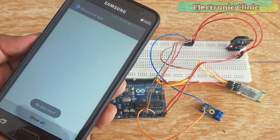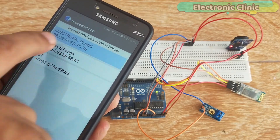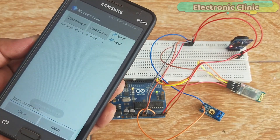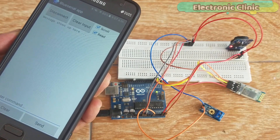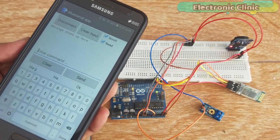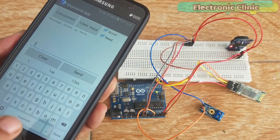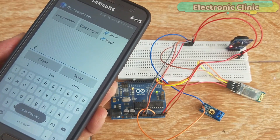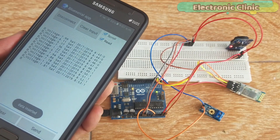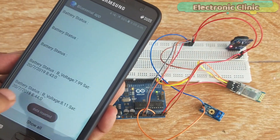In today's episode, you'll learn how to monitor the efficiency of a 12V battery using Arduino, a 0-25V voltage sensor, HC-05 Bluetooth module, RTC-DS3231 real-time clock, and an Android cell phone. The battery voltage information is stored in the Arduino at regular intervals, which can be defined in the programming. Using the Android cell phone, the stored information can be requested wirelessly by sending a command to the Arduino. The received information is stored in the cell phone database along with the date and time information, and can be used for post-analysis.